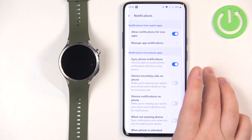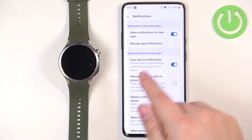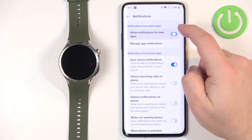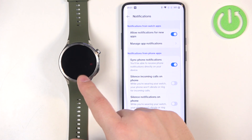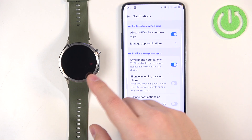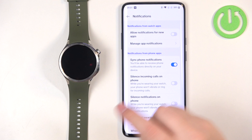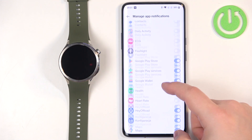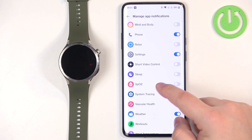Once you allow notification access, you can open the notifications page and customize your notification settings. The first category is Notifications from Watch Apps — these are applications on your watch. You can toggle the option to automatically allow notifications for new applications. If enabled, any newly installed watch app will automatically have notifications allowed; if disabled, you'll need to enable it manually.